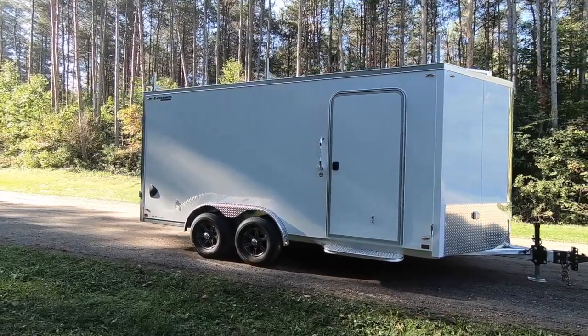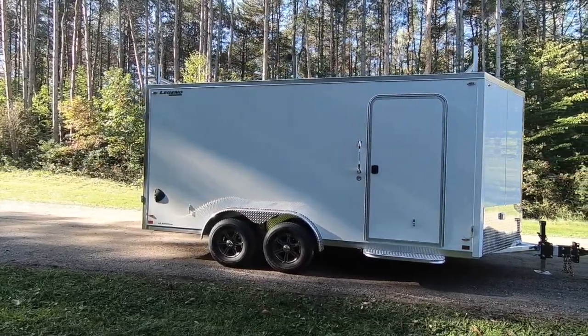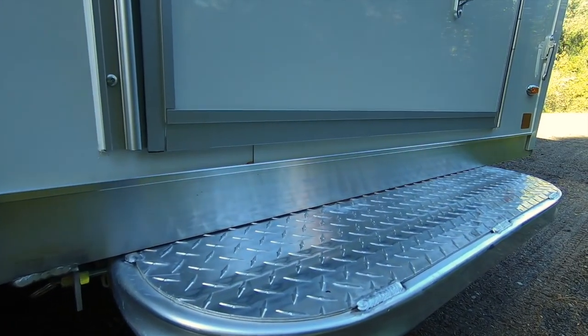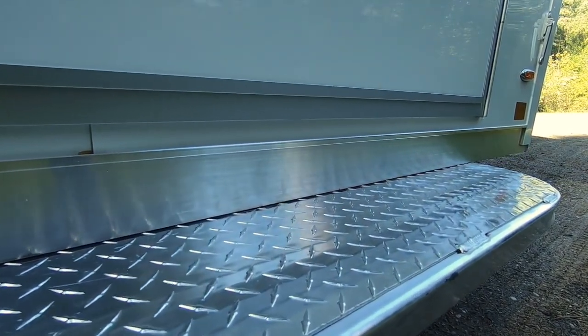Today's trailer has been upgraded to a 36x74 side door on a silver frame in place of the standard 30x68 black frame radius RV style door. We've also installed an optional slide-out step at the door entry due to width constraints on the 8-foot wide profile.